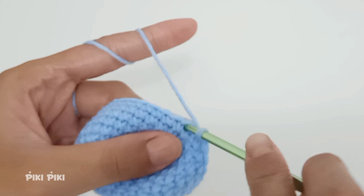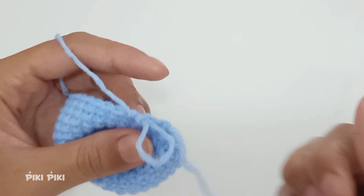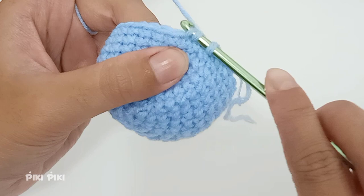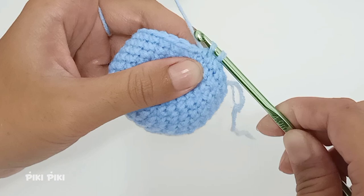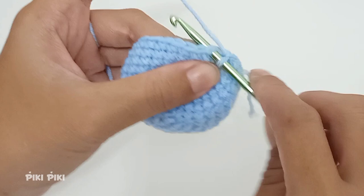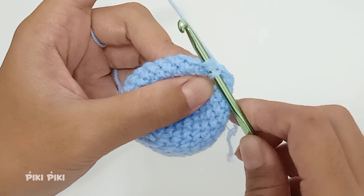For row 12 we are going to start doing decreases. Into the first, second, and third stitches place single crochets. Don't forget to mark your first stitch. Now we are going to do a decrease: send your hook through the front loops of the fourth and fifth stitches, yarn over, pull up a loop, yarn over, and pull through both loops. Continue the pattern — three single crochets then a decrease — until you reach the end.